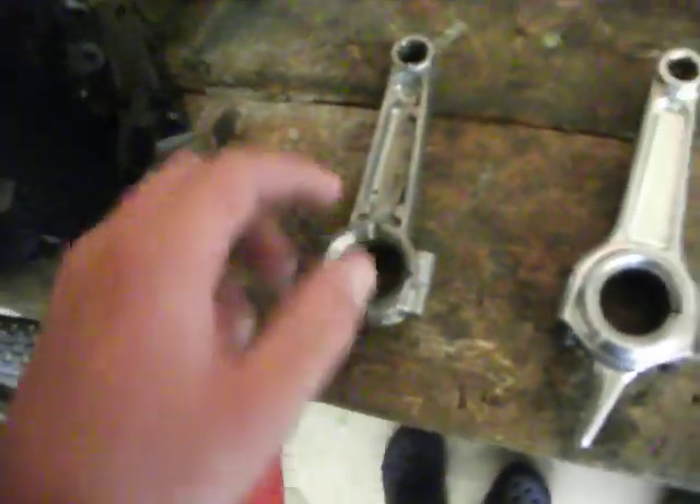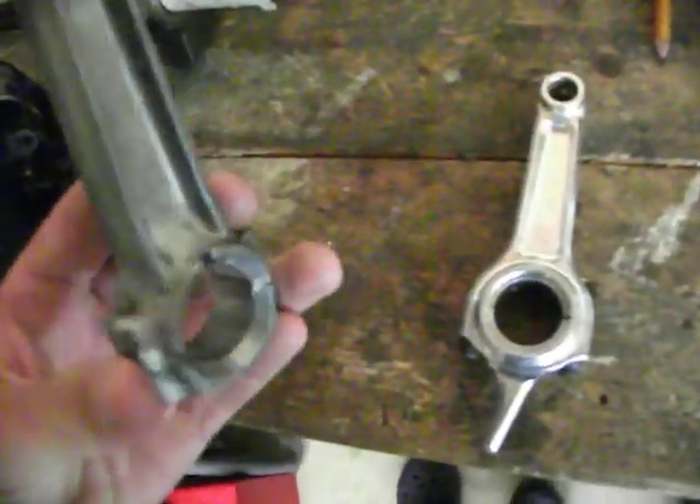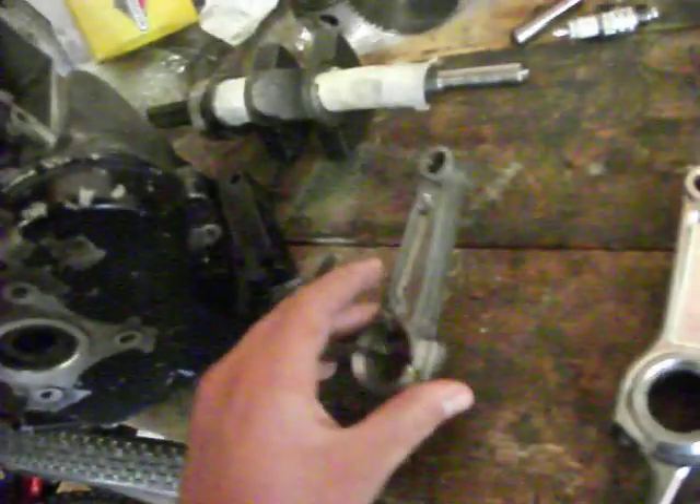As where the oil valleys are right there, there, and there, and right there on the stock rod.